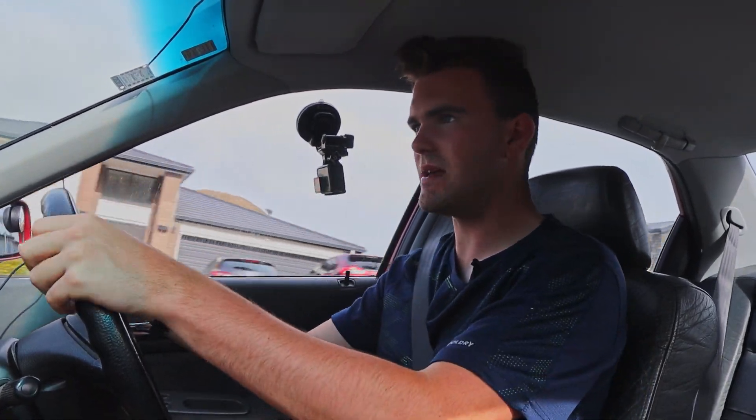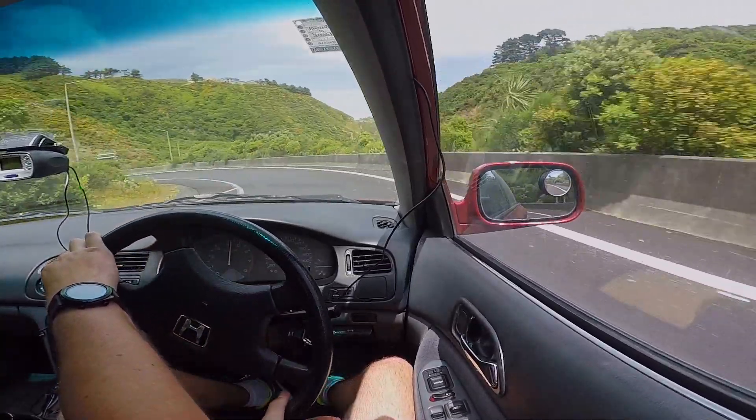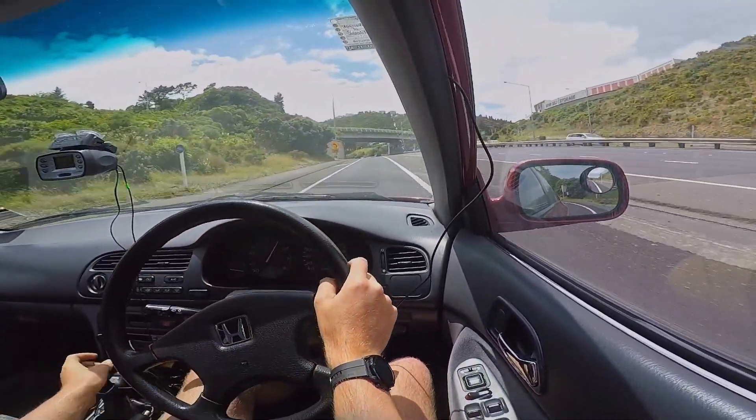Now let's see how many G's we can pull around this motorway on-ramp. Wow, we pulled 0.98 G — so pretty much 1 G of lateral force there.